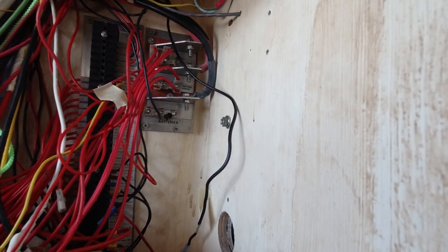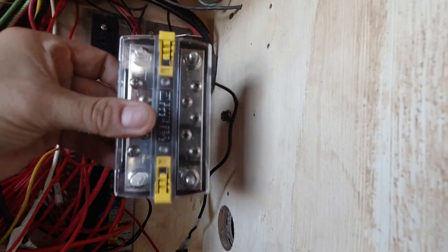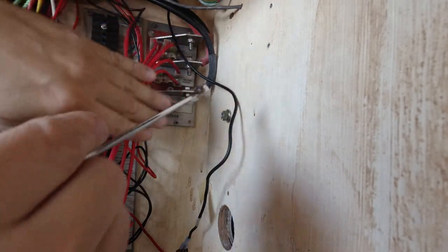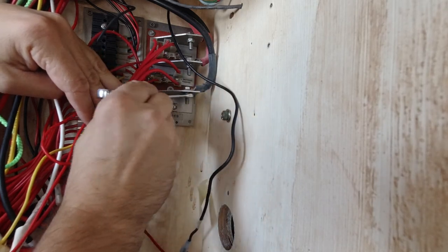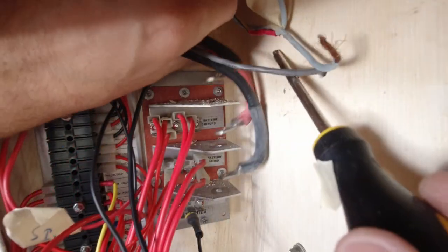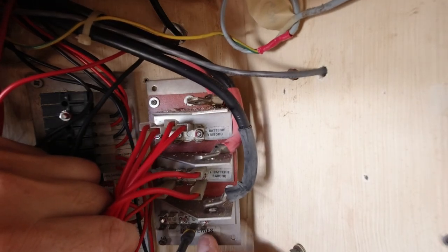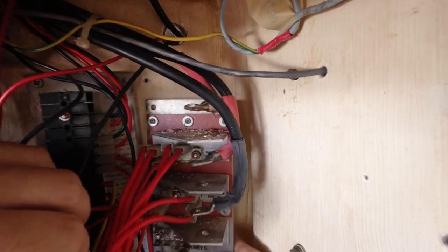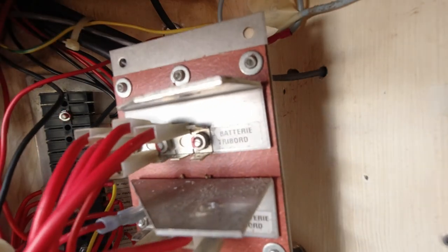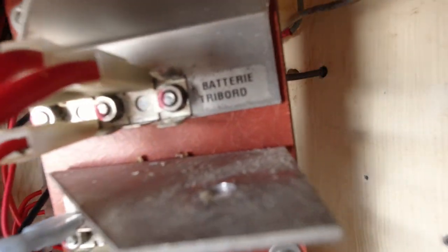I'm going to change it. I've got this Blue Sea bar here which I think is going to replace what we have from the French setup nicely. I'm going to quickly undo this and get it installed, because right now all of our DC systems are offline — our water pump and refrigerator to say the least. That whole thing is just held in with three tiny screws — wow, that's crazy! Look at the ingenuity from the 90s in France — you can still see the French writing on here.